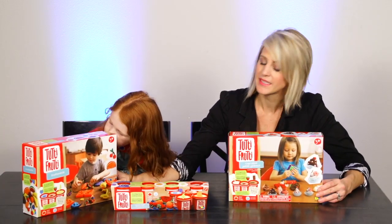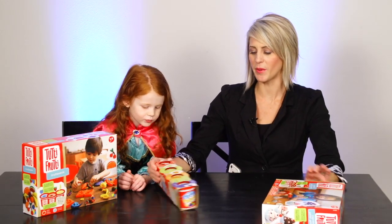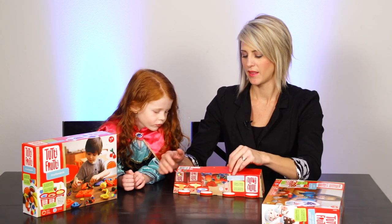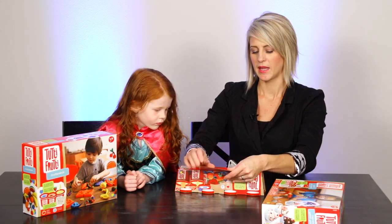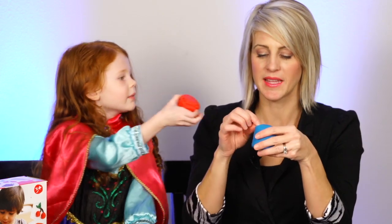This is our first time opening it. I kind of want to open these first just to smell — I want to see what the watermelon smells like. I'm assuming it's non-toxic because it's a kid's toy. Oh, it's blue raspberry! It smells just like a blue raspberry Jolly Rancher — smells so good!